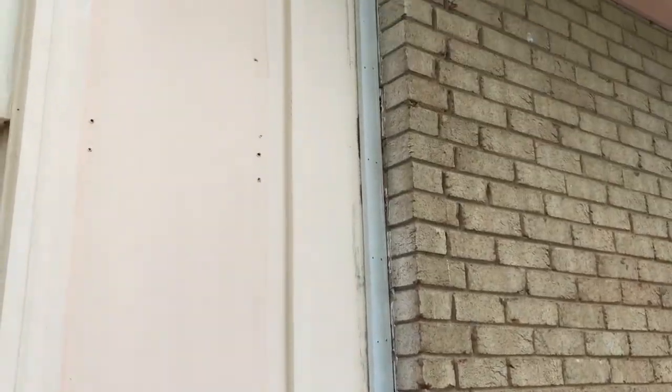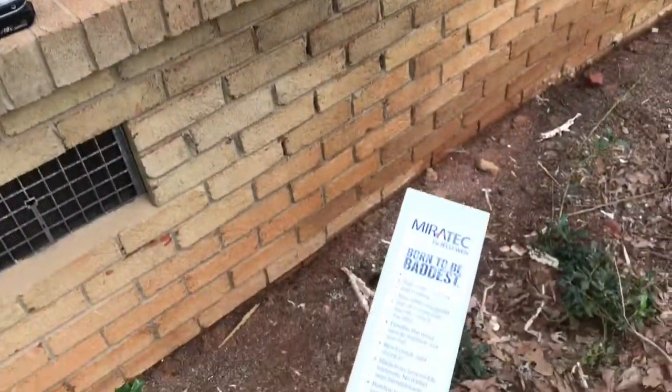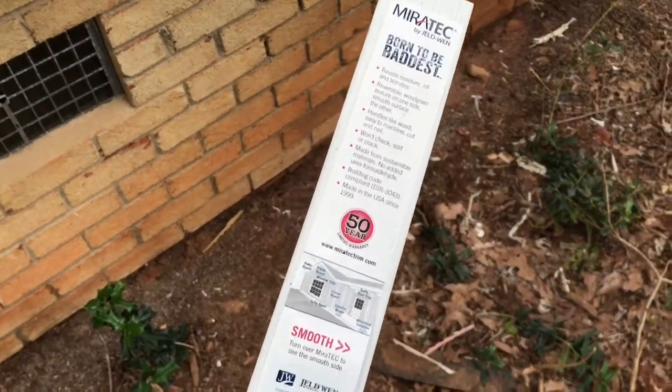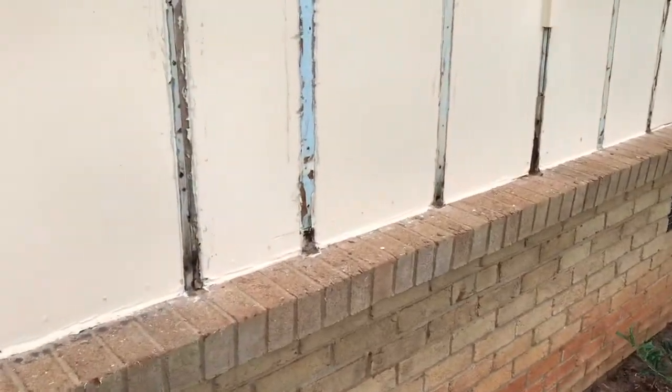We've already got this side nailed up and all we have to do is caulk it — we'll wait until we're done with everything before we caulk. We're going to take this piece and go ahead and nail it up on the other side. Before we put our piece of six-inch PVC down here along the bottom, I've got a little change to make.